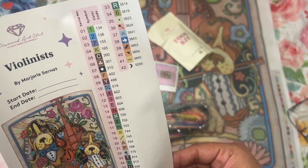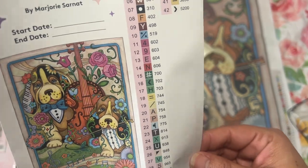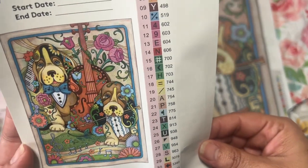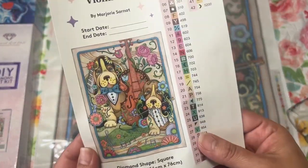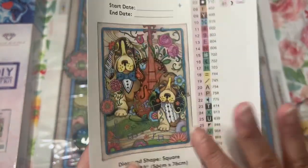Anything under 150 is an AB, so it looks like this has two ABs — one and two, a green and a blue. These guys are so cute, look at his ear. I'm not sure if I mentioned there's a cat one I would like to get.